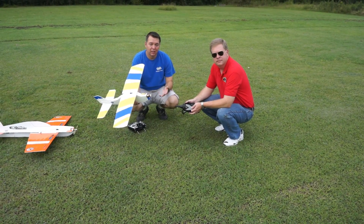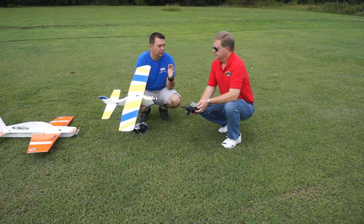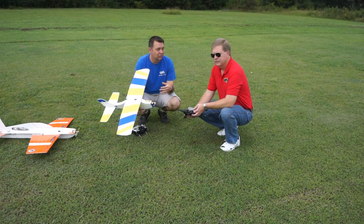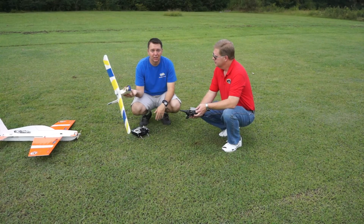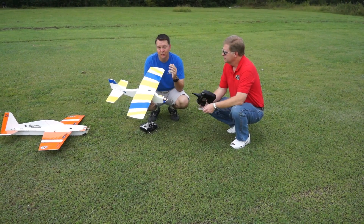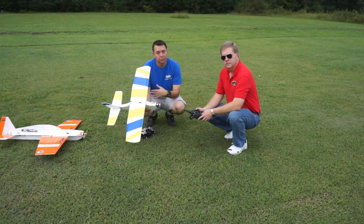If you strip out a servo, go over to Oak Mountain and get another one and you're good to go. Keep flying, keep trying, try out some different trainers. There are all kinds of different forums and places where you can download plans for different planes and try them out.